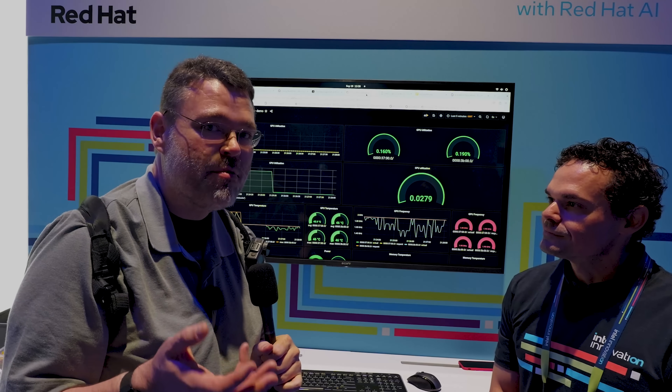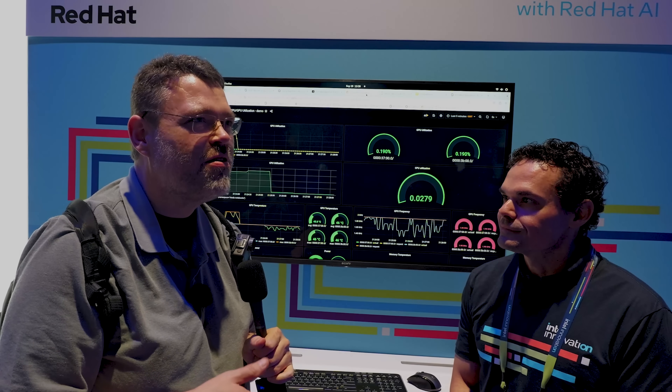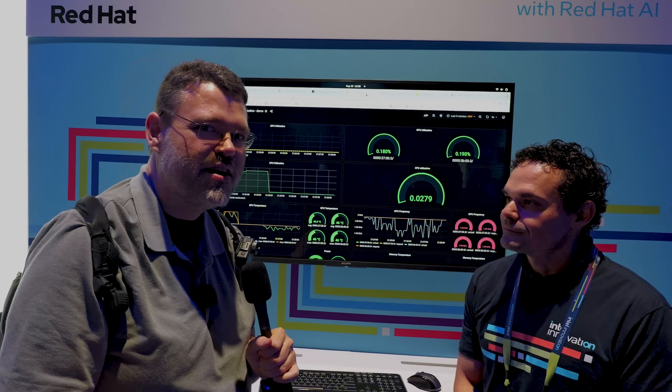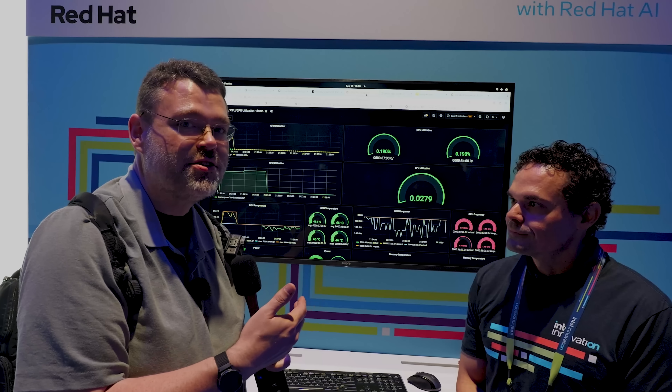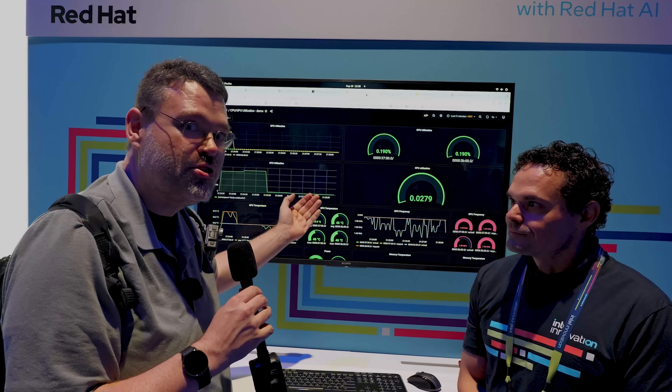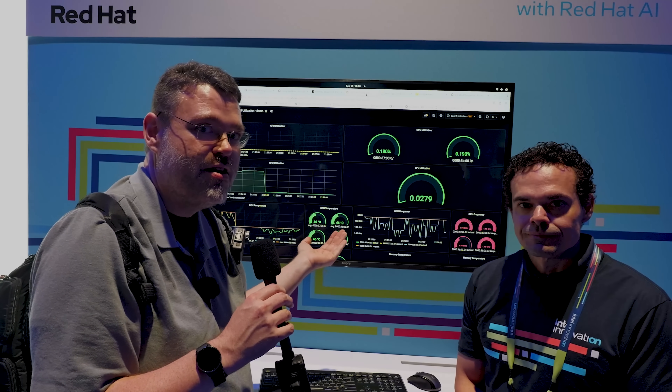This is really exciting because this same kind of thing is also available in Intel's DevCloud that they just announced — it launched a while back but it's getting new stuff. DevCloud is where it's at from Intel to be able to play with this kind of stuff immediately, but you can also just deploy it in your own OpenShift container on your own hardware and you're ready to go.